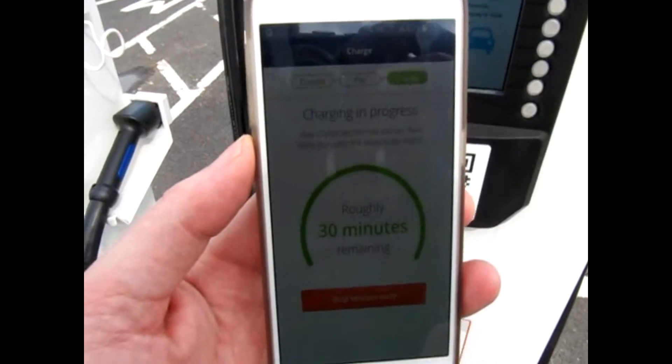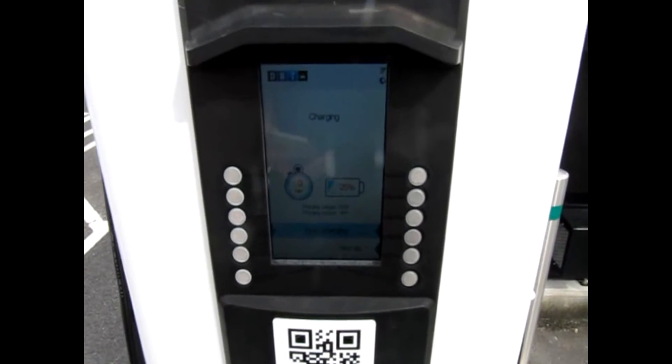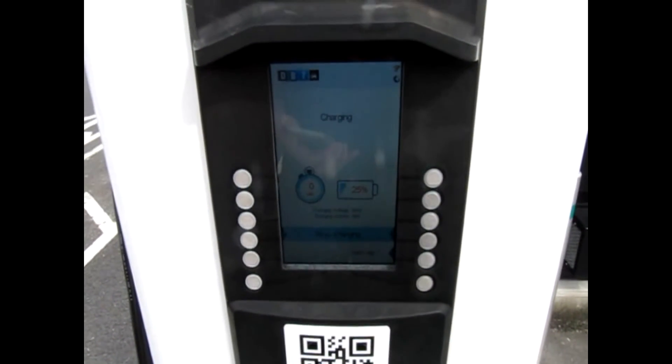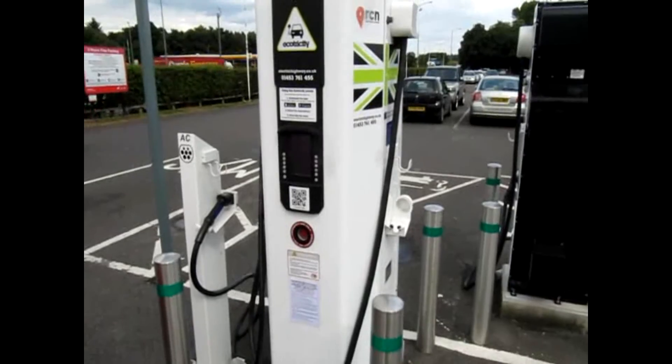There you go, and on the app it tells me 30 minutes remaining. I've got 25% left, charging up — 99 amps, 118 amps. Brilliant — that's the third time it's worked, really impressed. Well done Ecotricity, so far it's working fantastic.